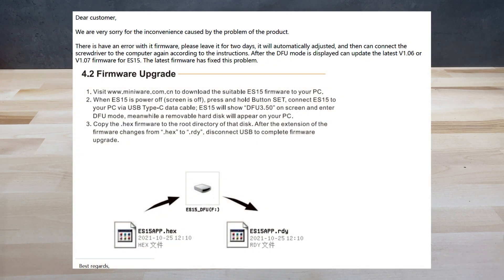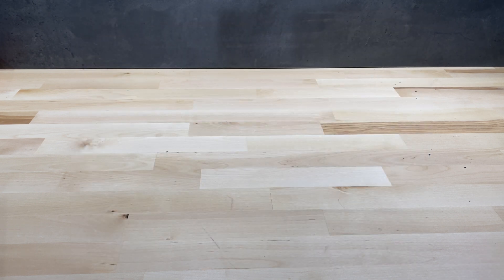Earlier firmware versions had a bug that caused the update process to fail, temporarily bricking the device — the screen goes dark and you can't enter DFU mode. I had to contact customer service, which operates under yet another different URL called 'Morning Tools.' The fix was simply waiting for the battery to fully discharge. Once discharged, connecting while holding the set button allowed DFU mode entry and copying the new hex file successfully.